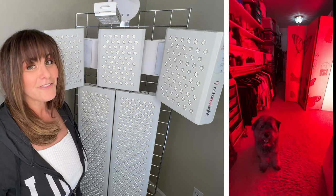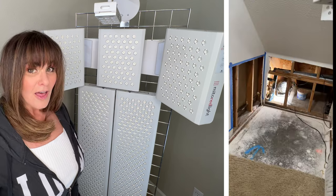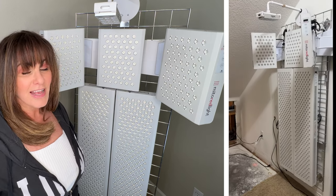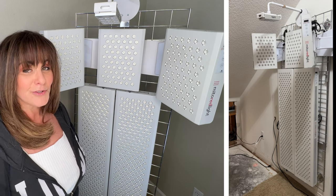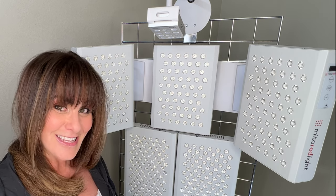Just when what I lovingly referred to as my space of tranquil healing was finally complete, this happened. A burst pipe caused major water damage in my closet, and without access to my Red Light Therapy for more than a week, I couldn't take it anymore and converted my wall mount setup to a mobile stand. On the upside, now I can show you two versions of my dream Red Light Therapy setup.